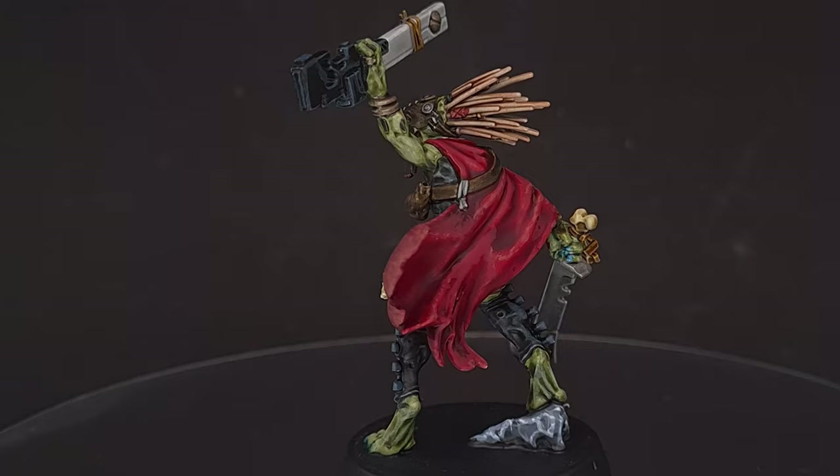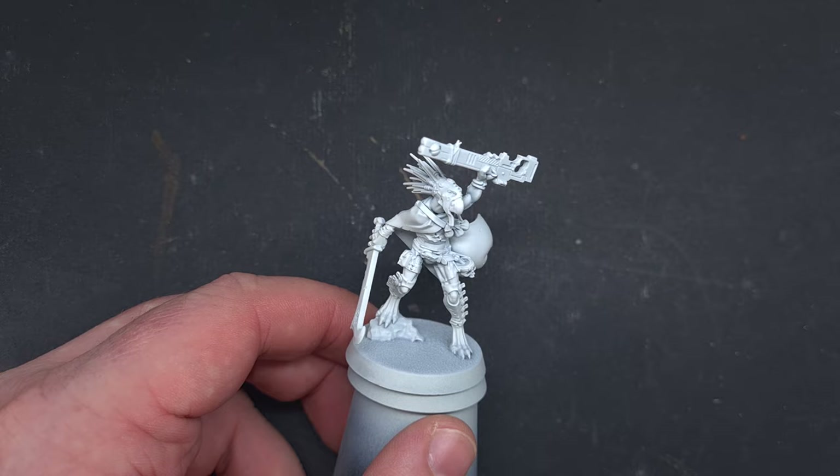I've primed a load of Crute using a variation of Wraithbone, Wraithbone with white over the top, and plain white. For this model we're going for Wraithbone with a little bit of white over the top.